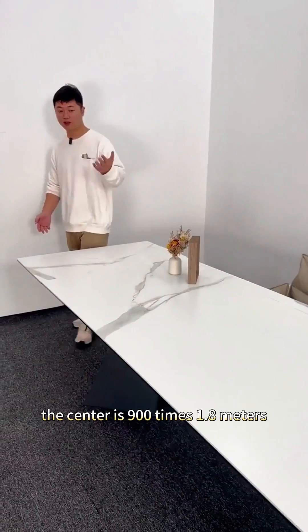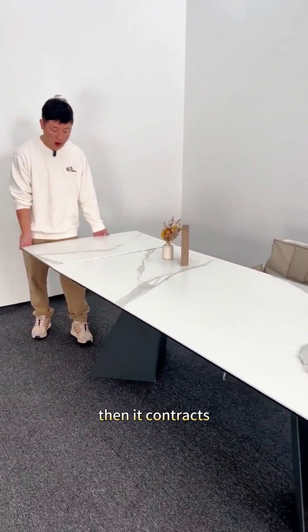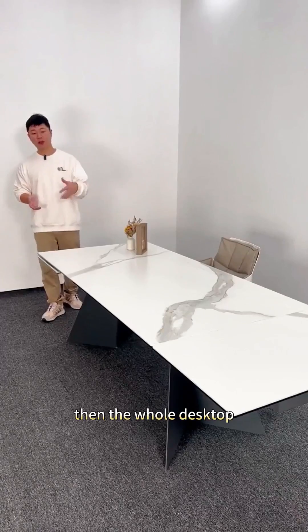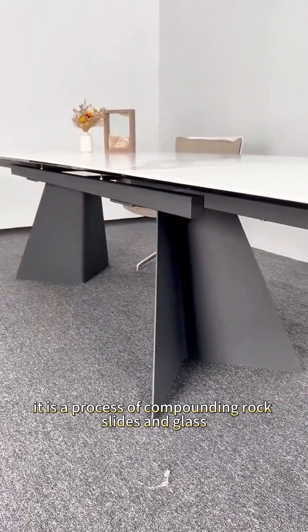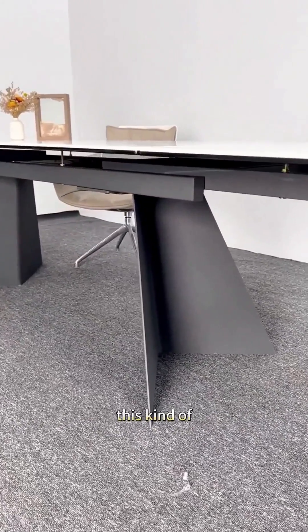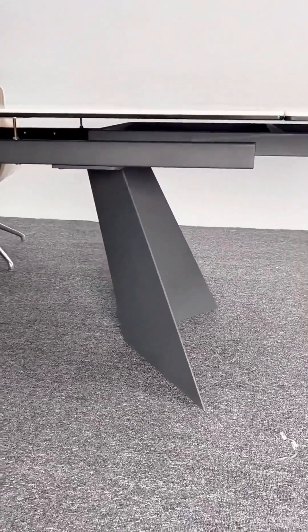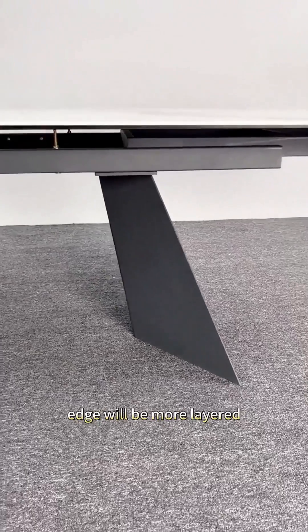This dining table's center size is 900mm × 1.8 meters. When contracted, each side can shrink by 500mm. The whole desktop is made through a process of compounding rock slabs and glass. This kind of craftsmanship looks more advanced and exquisite. The black-and-white contrast color effect means the entire desktop edge will appear more layered.